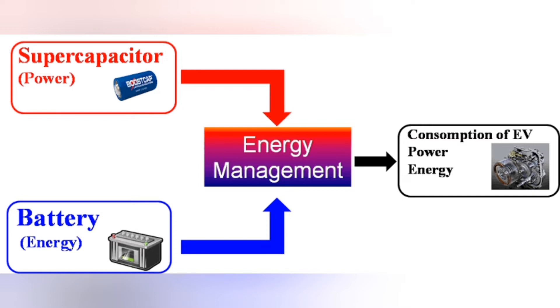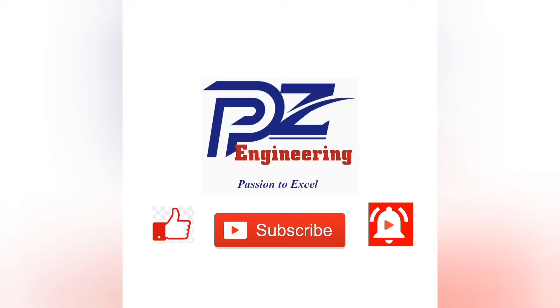Welcome to our channel PZ Engineering — Passion to Excel. Be part of our family by subscribing to our channel, sharing our content, liking this video, commenting, and suggesting any topic.